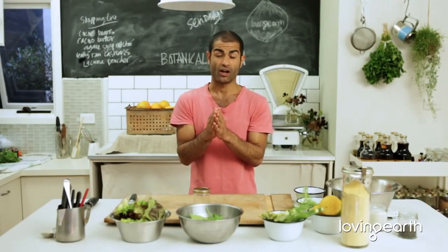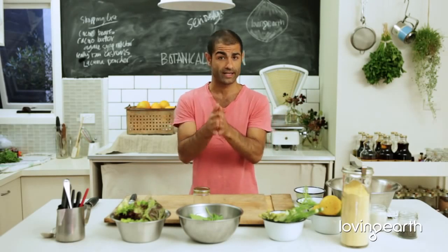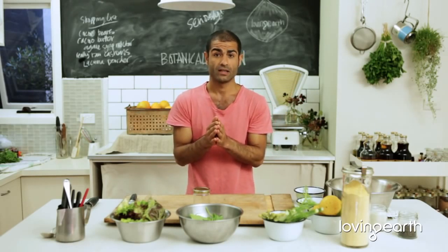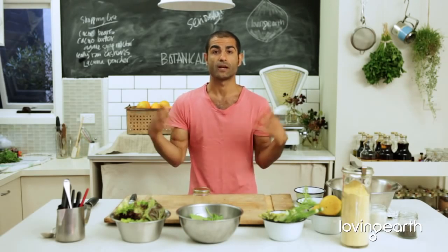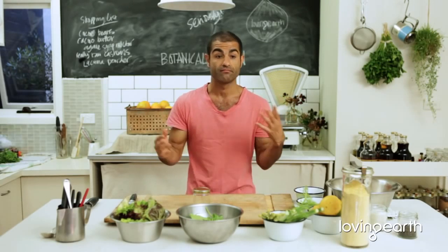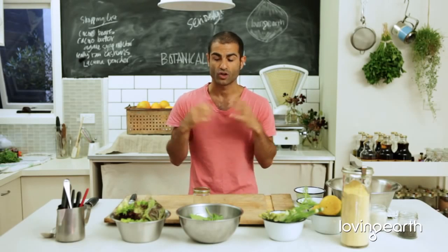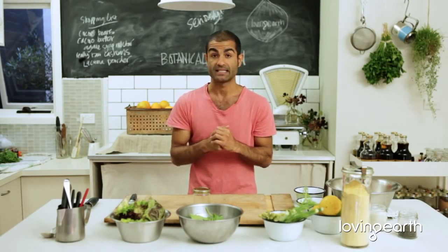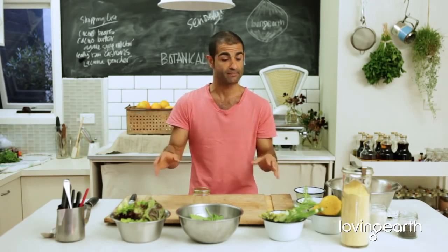Making salads now — a lot of raw vegan restaurants, you walk in and try to get a salad on the menu and usually they have a lot of nuts, a lot of dehydrated stuff, trying to pimp up the salad purely because it's raw and they're trying to be creative with it. But what I reckon is that a nice, decent salad is missing from that menu.